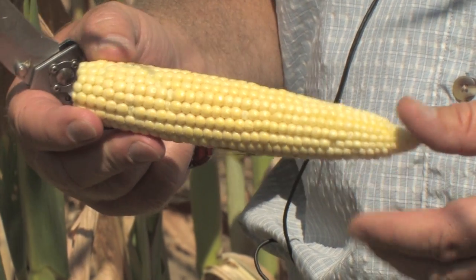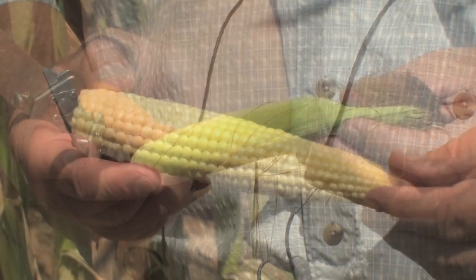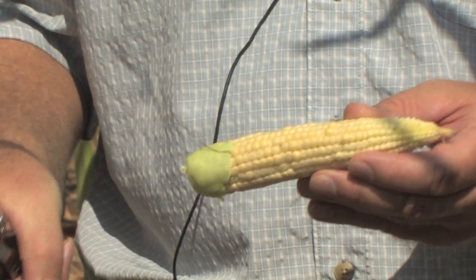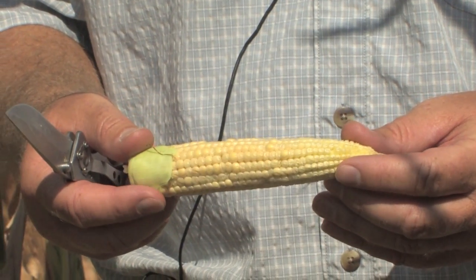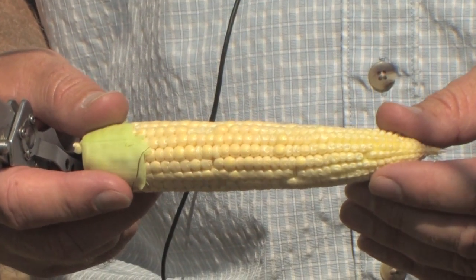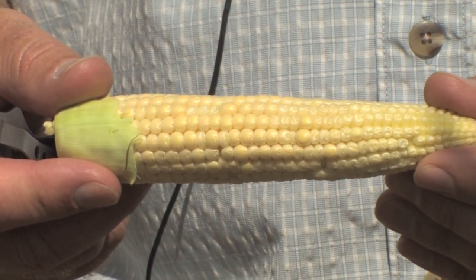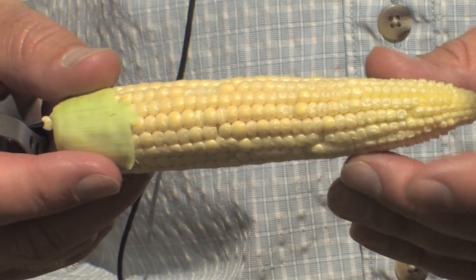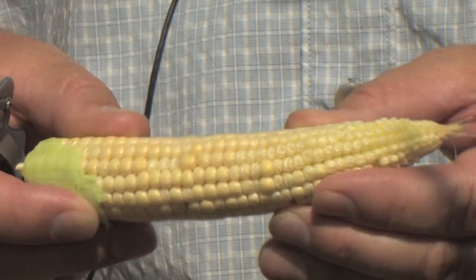We're having a direct effect on yield potential because of kernel abortion even though pollination itself was successful. Here's another ear from a nearby plant — when you remove the husks, this ear is in even worse condition than the first one. Many more kernels have that shriveled symptom indicating they're in the process of aborting.